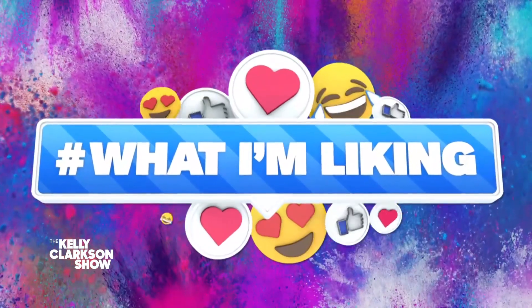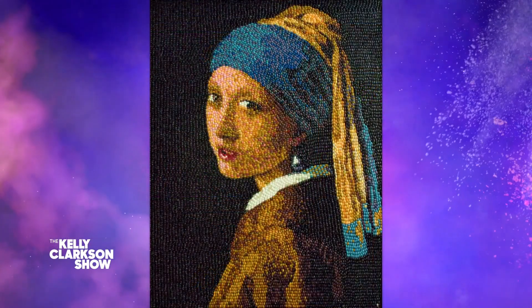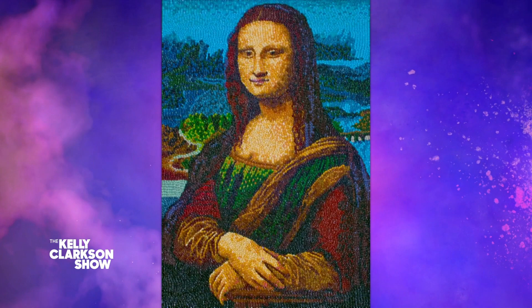I searched the interwebs and found something super sweet to share. This is what I'm liking. Take a look at these stunning mosaic creations. Here is Girl with a Pearl Earring, and the Mona Lisa, and this is the Great Wave.